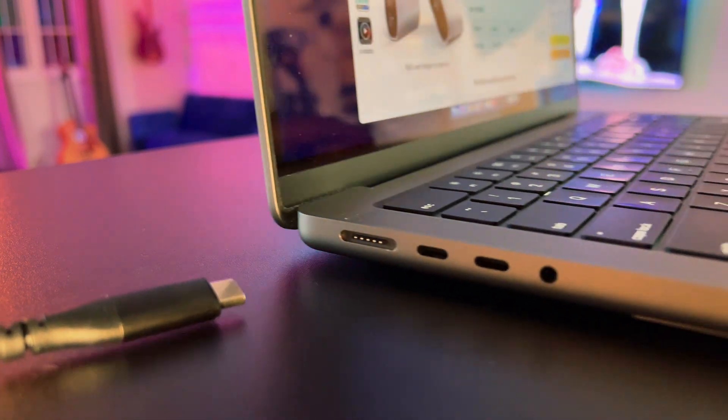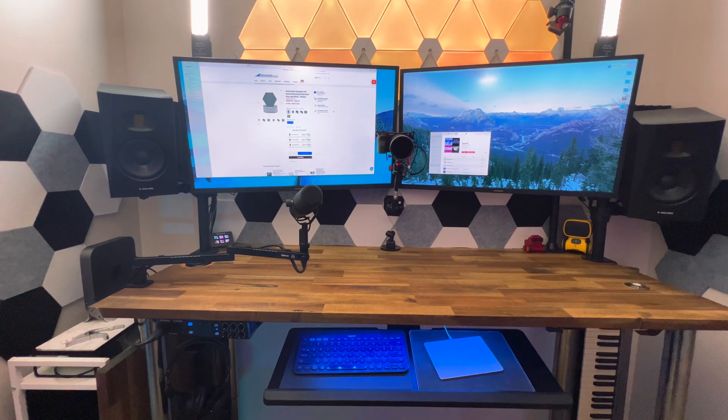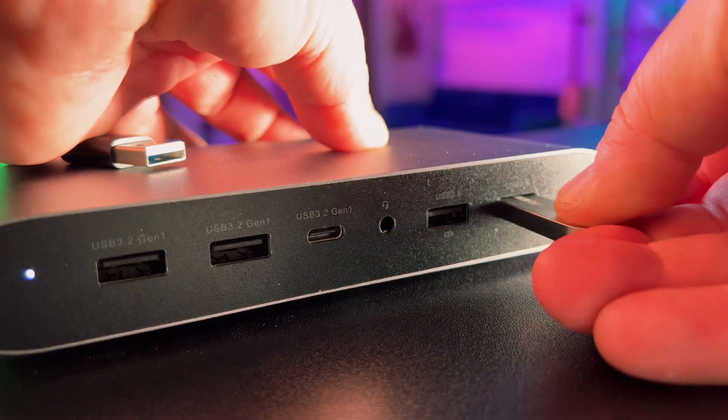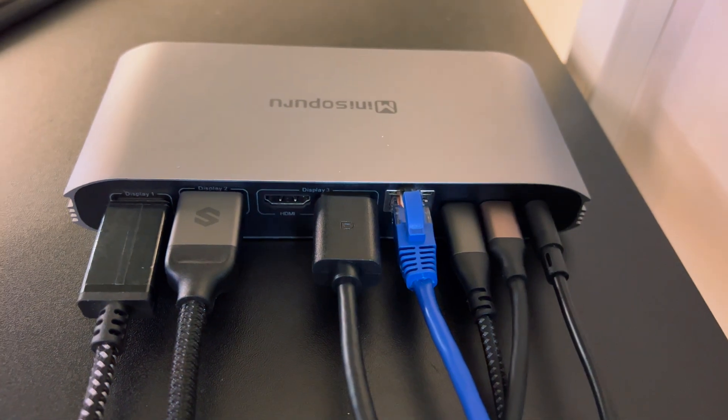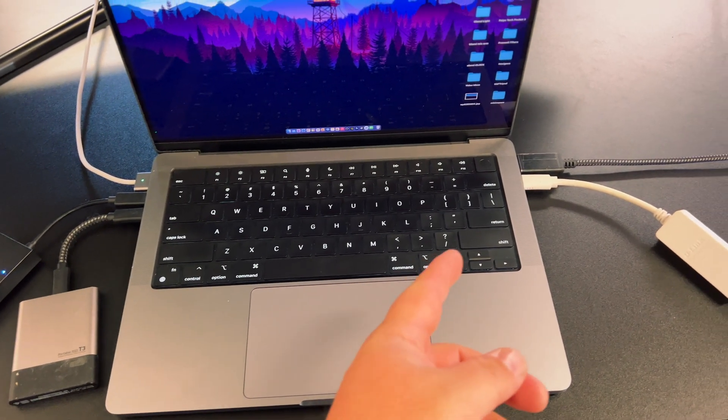I love this just because I can plug my laptop right in, it fires up, it connects to the monitors, it gets fast ethernet from here, and I also have external hard drives plugged in. So as soon as I put this on my desk and plug it in, it's just all connected from this one cable, which is so much better than using a bunch of dongles.